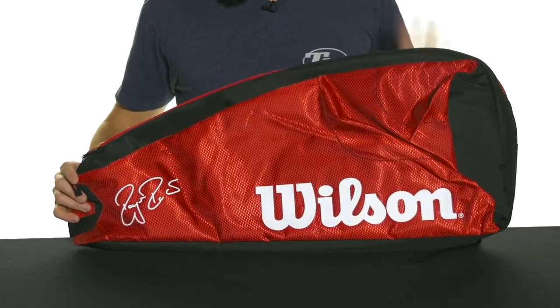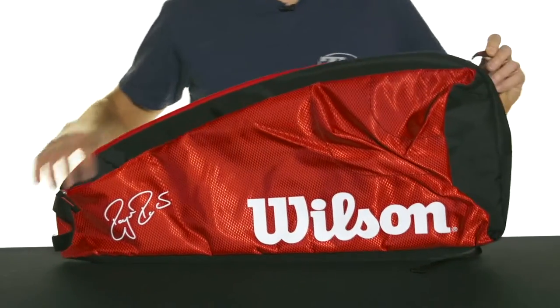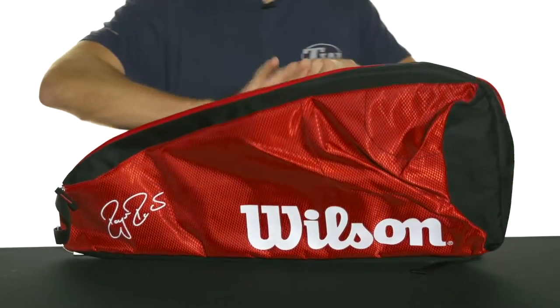Let's take a quick look at the Wilson Federer Team Super Sling Bag. This is an ultra lightweight bag option, perfect for Roger Federer fans out there that want something easy to carry and just to bring the bare essentials to the court.